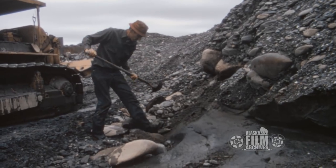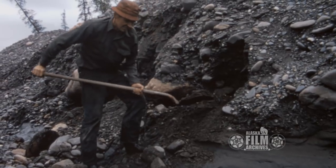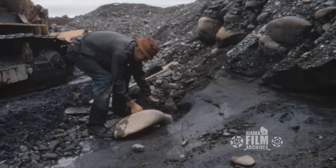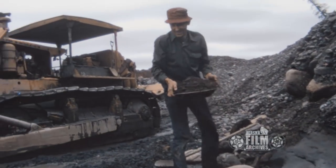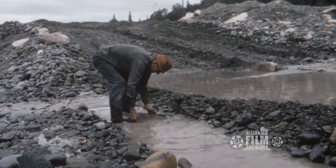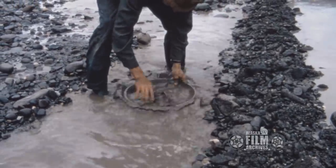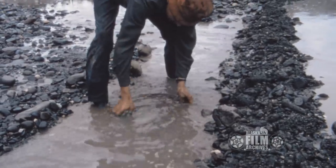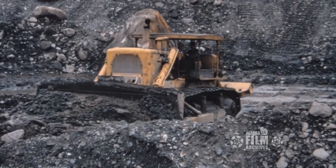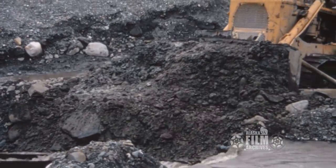Here's Bob doing a little test dig on the side of a bank, showing you a little bit on taking a test and loosening it out. This is exactly what you do if you want to find out what's in your pan. It's amazing — if there's a flake of gold in there so small that you can't see it, it'll be on the bottom. And here's Bob — this is when you get through with the pan.